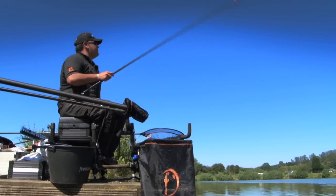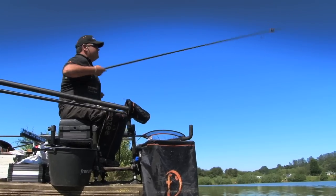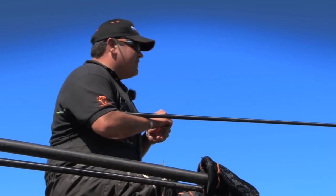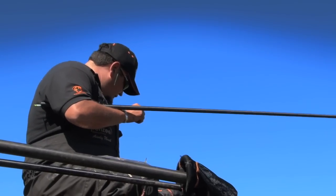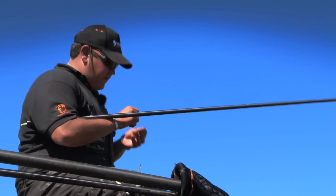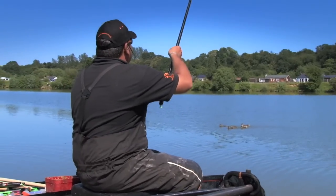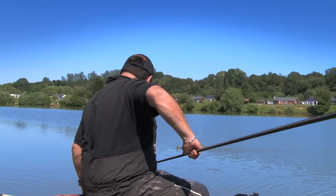I've just started, just come in on the short line. I'm fishing top two plus three sections. The Wagler line started and quieting off now after that run of skimmers and the few carp I had on it early. And I've been feeding this line with meat since about an hour in.